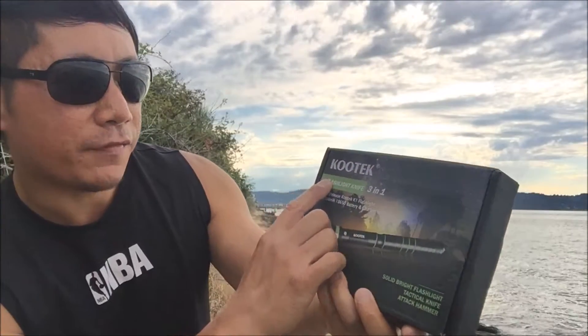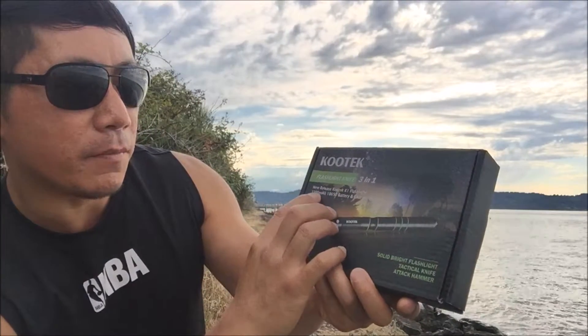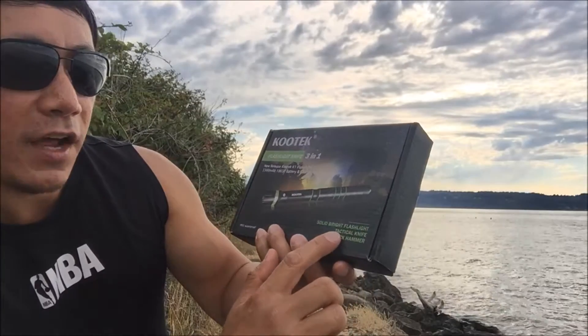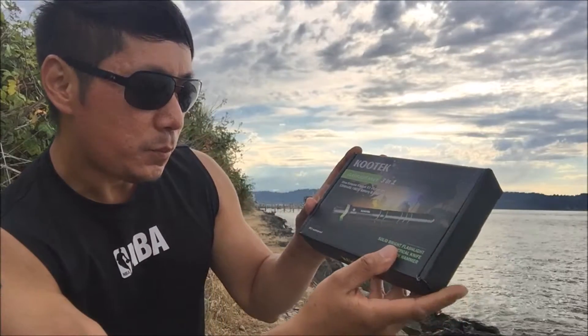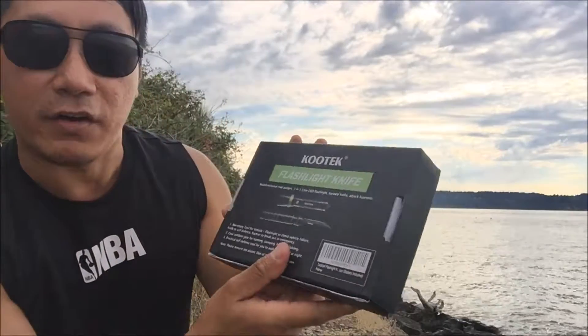Let's go ahead and take a look at the box. Kutech flashlight 3-in-1, it's a new release — the Kutech K1 flashlight. It has a 3300 milliampere 18650 battery and charger included, a solid bright flashlight, a tactical knife, an attack hammer or window breaker, and it's also waterproof. Kutech logo right there.